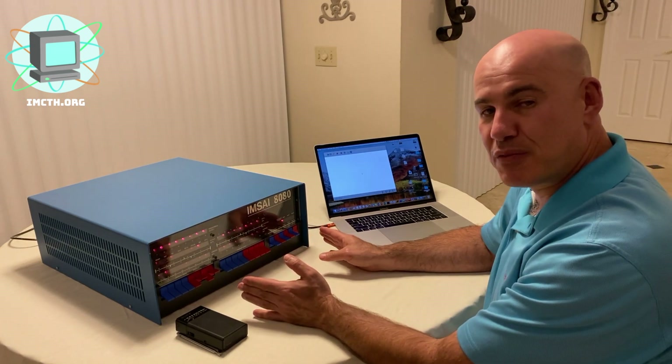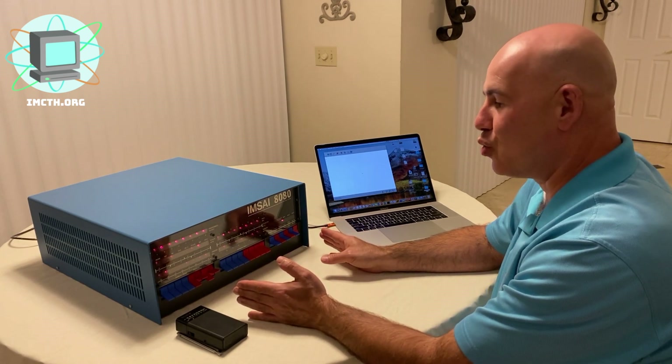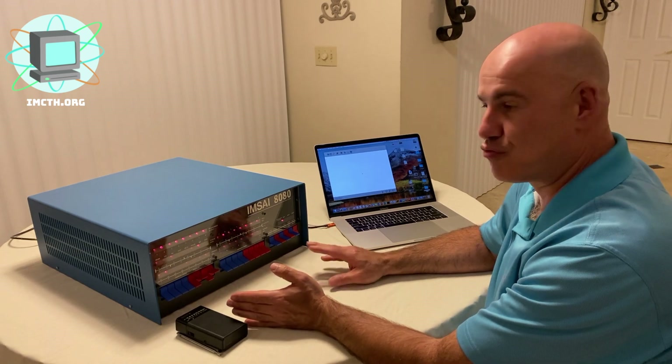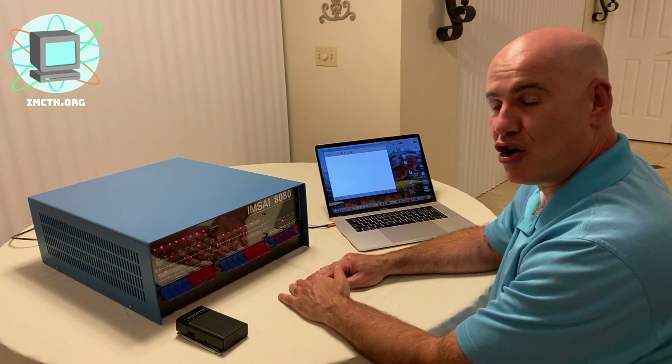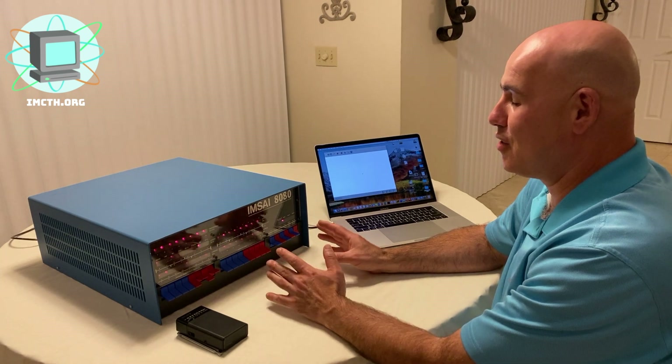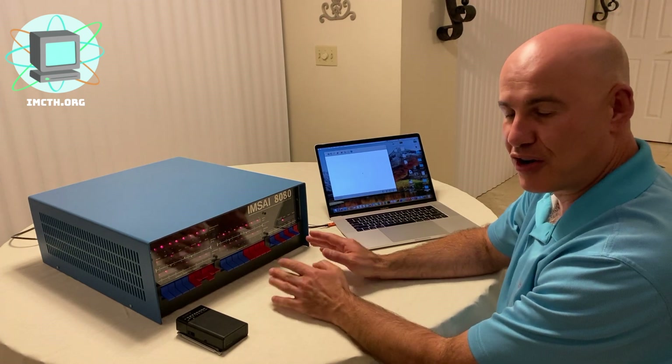I have the machine up and running right now. As mentioned, it was a clone of the Altair 8080, so what ran on the Altair would run on the IMSA. One of the things I'm going to demonstrate is actually the first thing the Altair ever did — play music — by modulating the clock on the computer. It was one of the first things ever done on the machine.